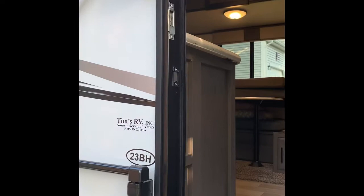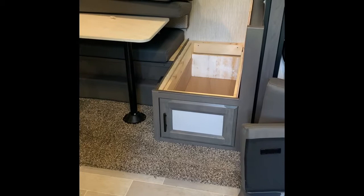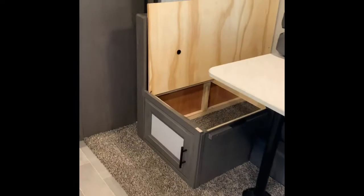Here we have a 23 BH Fun Finder. I posted some photos on the Facebook page about the under-cabinet drawer I made in the dining room set. Typically every camper I've ever been in always has some type of under-seat storage, so I'm going to go through this a little bit to show you how I made it. We'll start with the one I didn't work on.